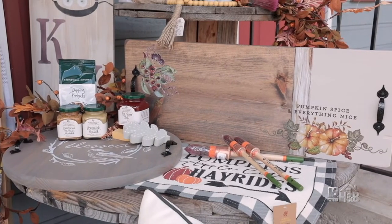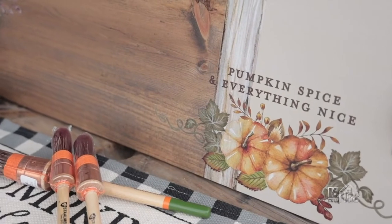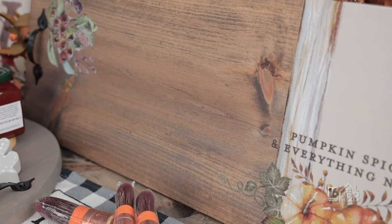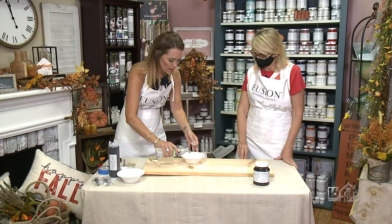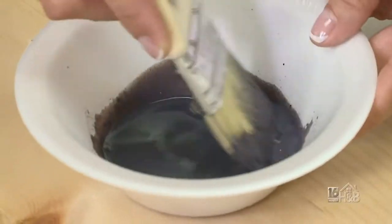Today we're going to make a charcuterie board. We're going to start with a piece of pine wood, and we're going to use our fusion mineral paint. The technique we're going to do is we're going to go ahead and water down some chocolate paint, and mix it up — it almost does it like a stain or a wash on there.